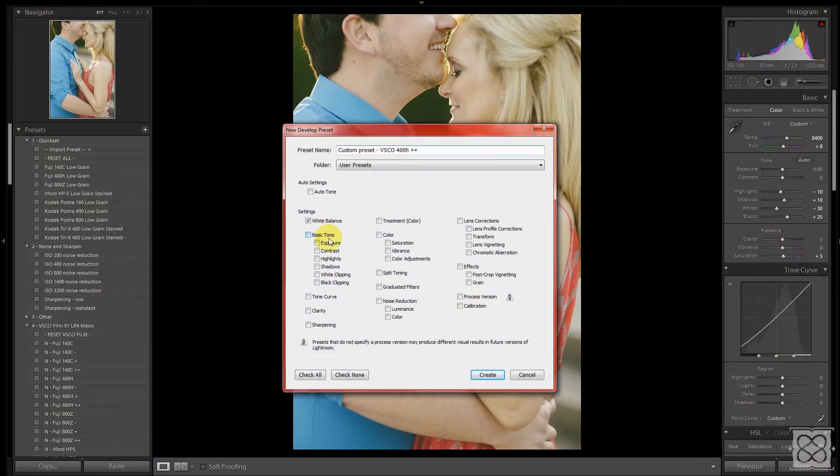If you don't select a setting, it's not included in the preset and won't be affected when you apply it. For example, we didn't change the grain, so if I don't click grain it won't be changed. White balance I don't include because that's very specific to each photo. For basic tone and exposure, most of the stuff I don't want included — but I did make a change to white clipping, so we'll make sure that's included. Visual Supply also adjusts black clipping.